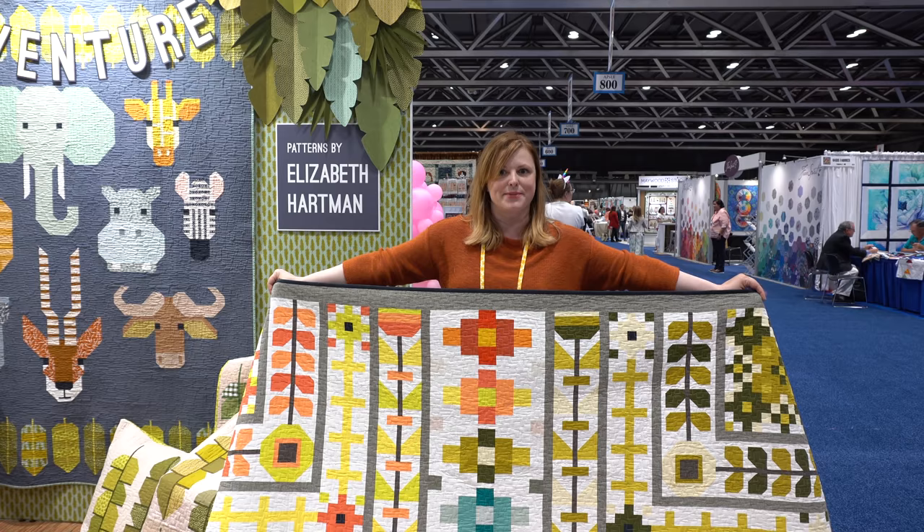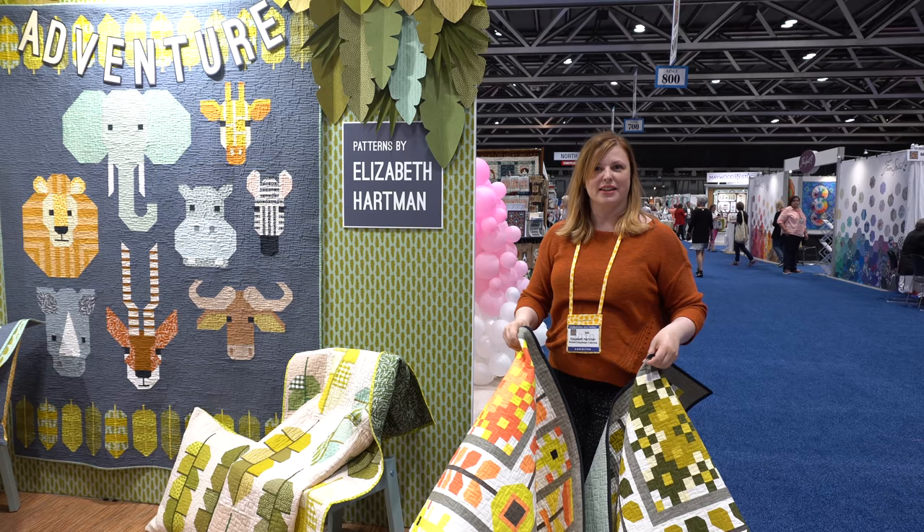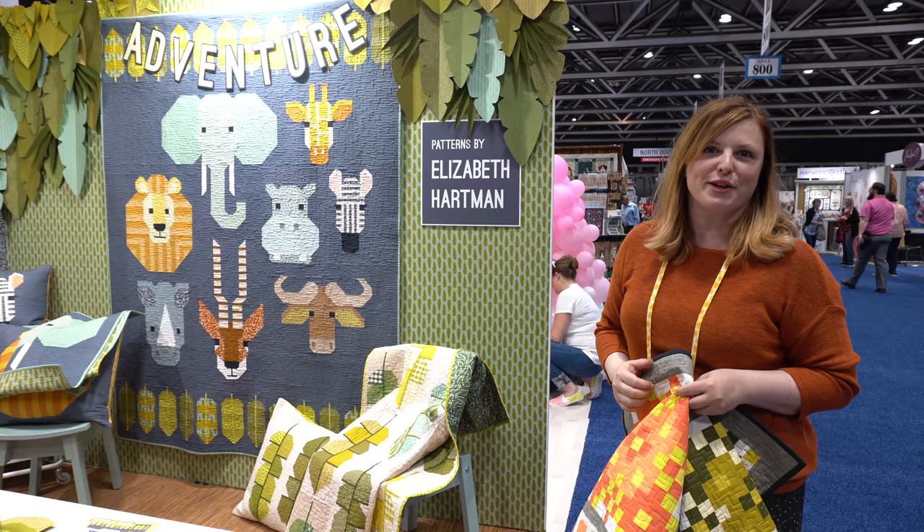That is all of my projects here for Adventure and for spring — thank you so much for looking at them with me. Which one of all the quilts is your favorite? The Spectacular Savannah is probably my favorite, just because I always love making the animal faces, and that one gave me a lot of opportunity to make different animal faces.